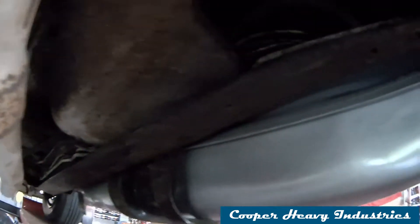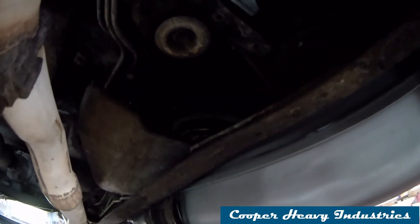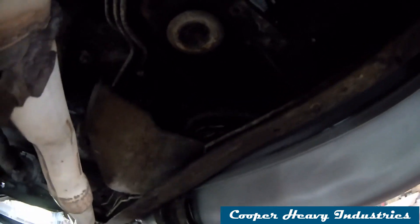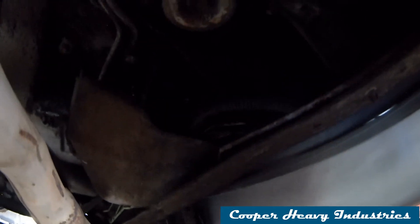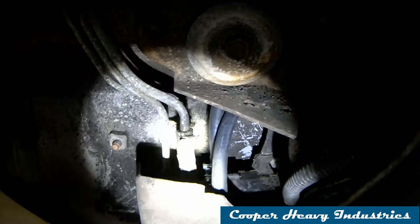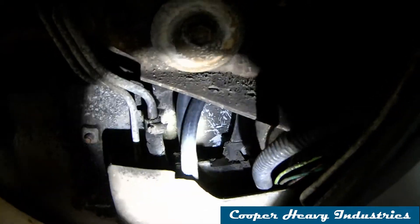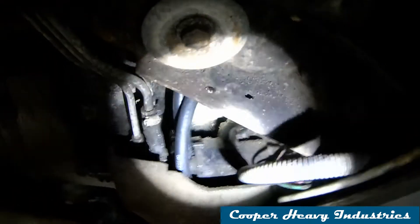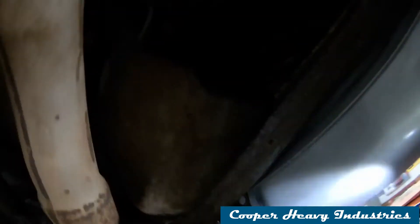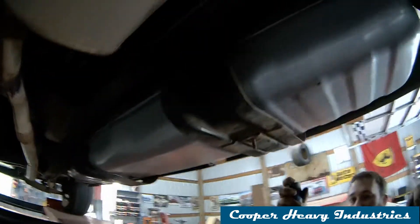It's hard to see up in there — hand me a flashlight, Andrew. You can see up in there that we replaced the rubber lines coming from the tank into the diverter valve. Since this is a dual tank truck, eventually we'll have to replace all the rest of them too.